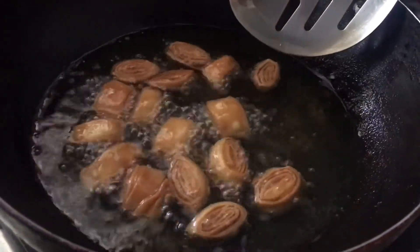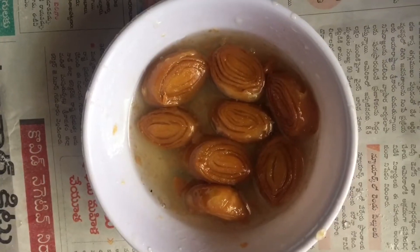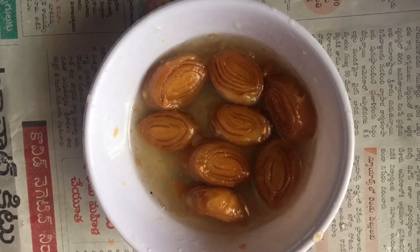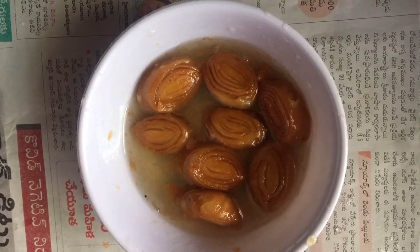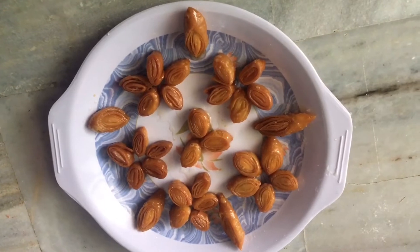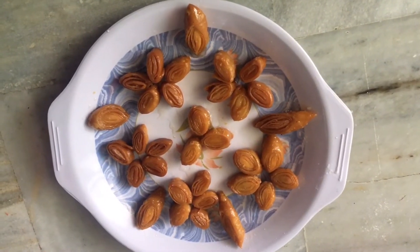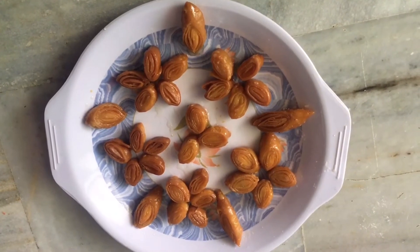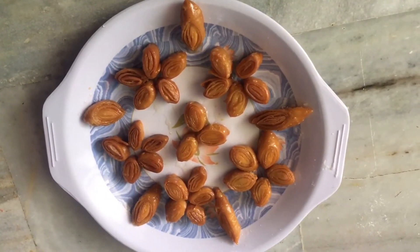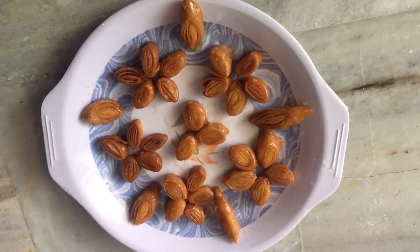I am going to fry this to a brown shade, frying for about 5-3 minutes, trying for a yummy and crispy result. Please leave feedback in the comment section. If you want to share with friends and relatives, please do subscribe to my channel. Thanks for watching.